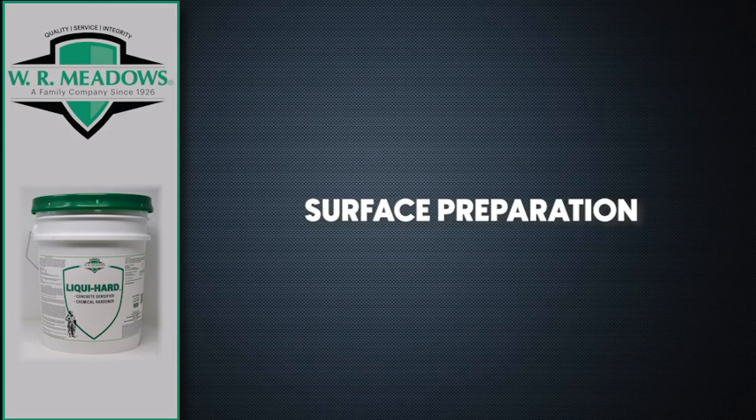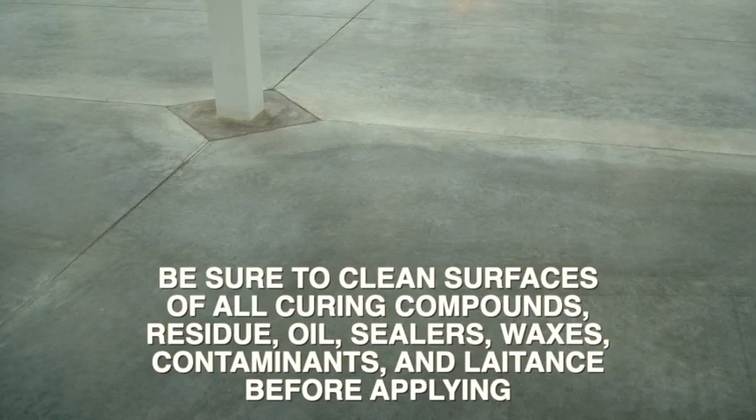Before applying LiquiHard, prepare the surface where it's going to be applied. Be sure to clean surfaces of all curing compounds, residue, oil, sealers, waxes, contaminants, and latents before applying.